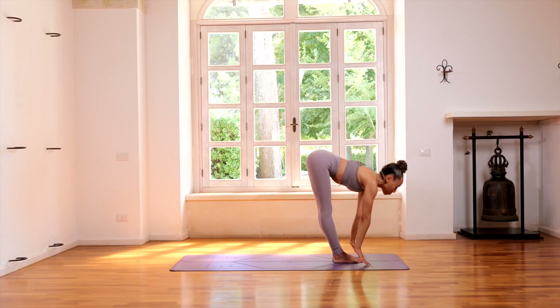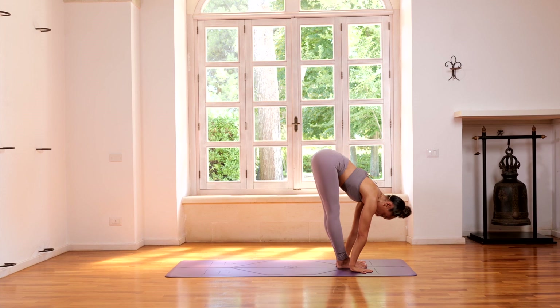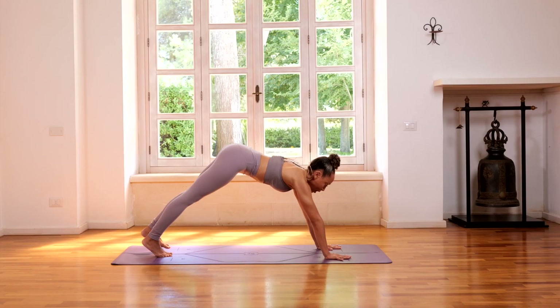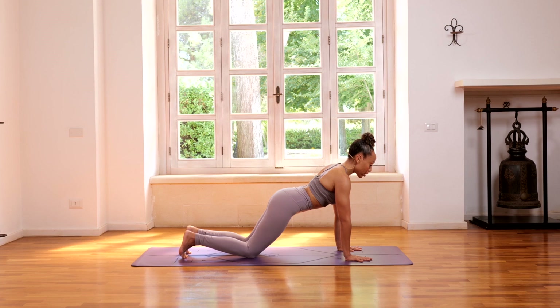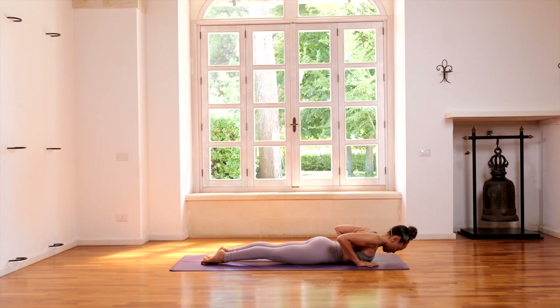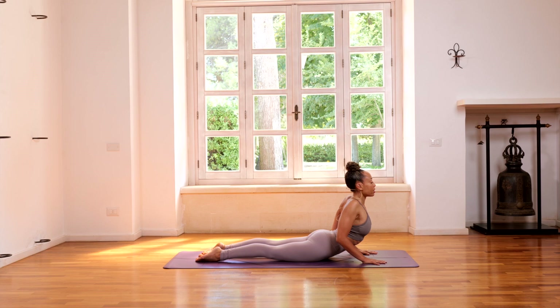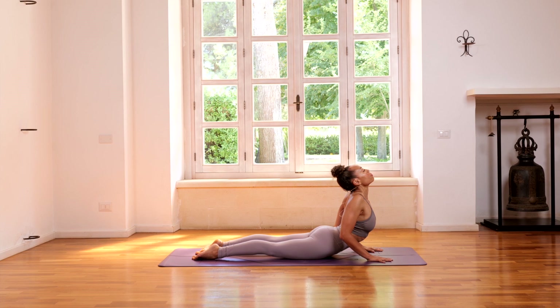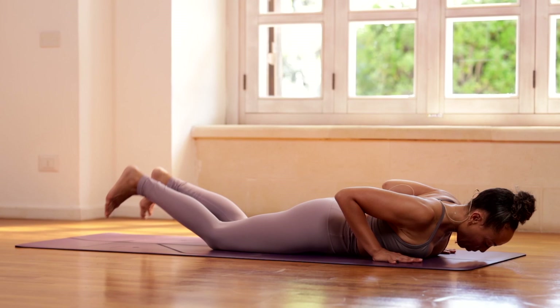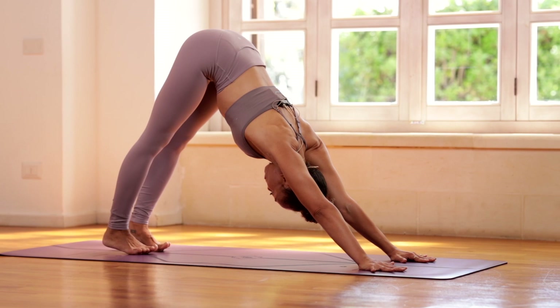From here, inhale — arms reach. Exhale, we're going to fold forward. If you need to bend the knees, go ahead and do so as we drop the head. Inhale, heart forward, head up. Exhale, stepping back. We're going to lower all the way down to the floor slowly — if you need to drop the knees, you can. Coming flat to the floor, pointing the toes, dropping the head slightly, rolling the shoulders back, coming into a cobra. Inhale, just lifting the chest ever so slightly, keeping the legs engaged, tops of the feet pressing down. Exhale, lowering down. Bend the knees, curl the toes under, and press back into downward-facing position, breathing here for a few rounds of breath.